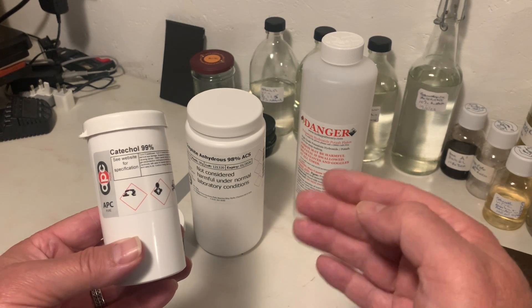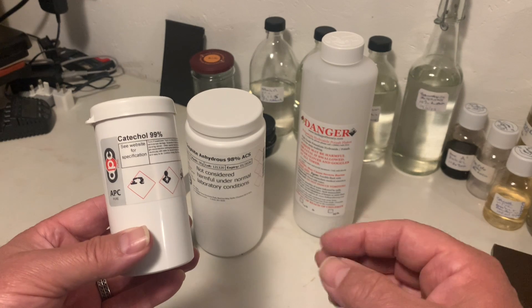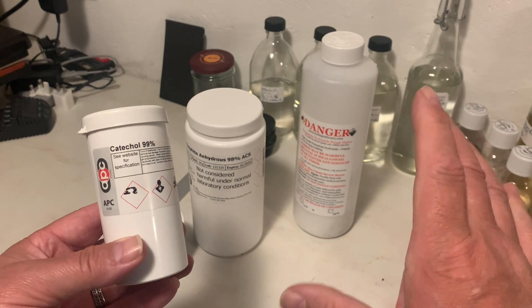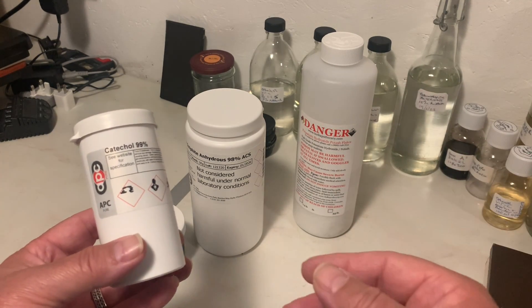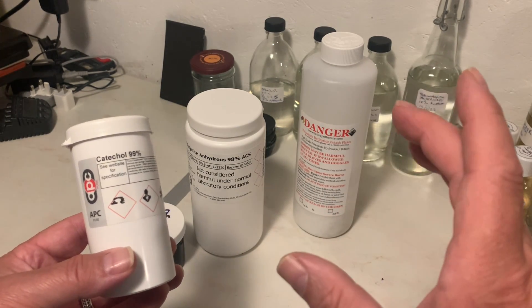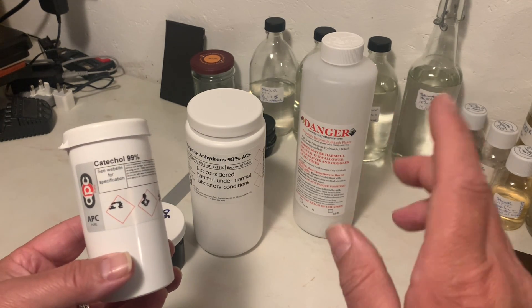And FX1 and FX2 — all of these high-acutance developers are focused on sharpness rather than a full wide tonal range. You might think you want tonal range, but there are situations where sharpness is fantastic in a photograph, and I'm hoping to show you one later.